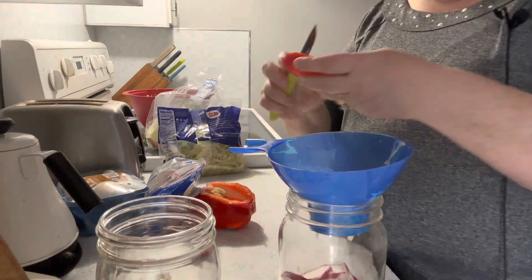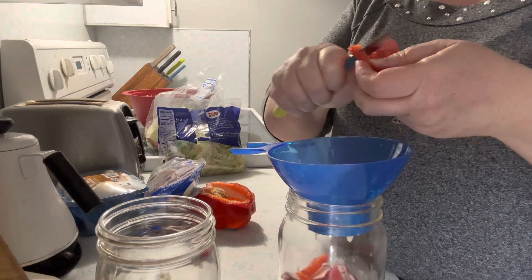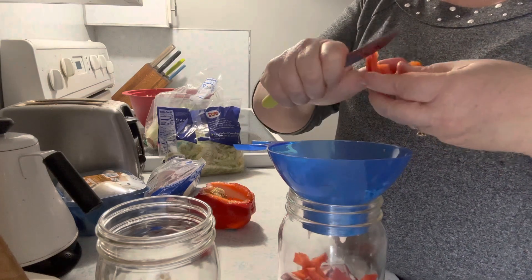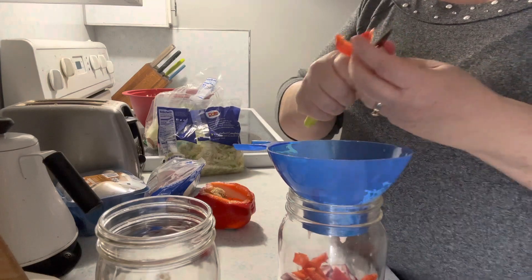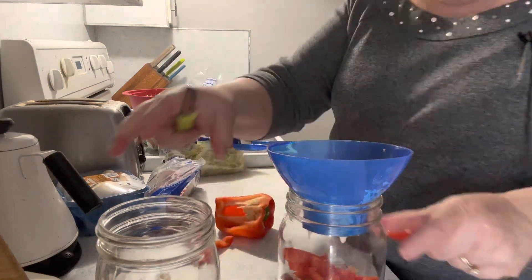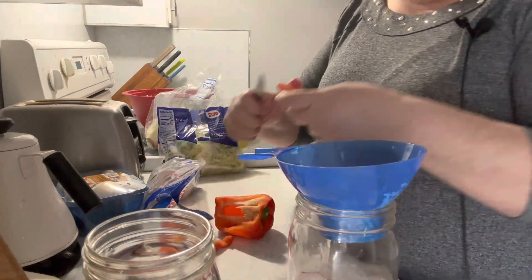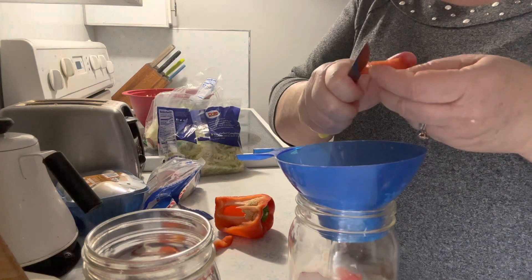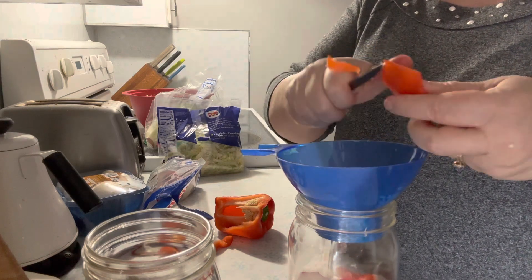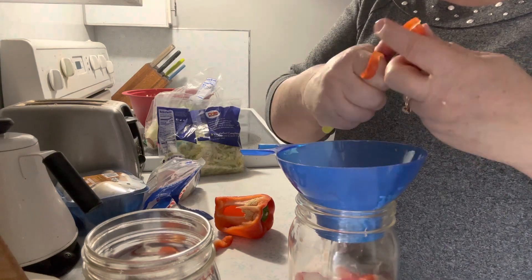I have some red pepper that needs to be used up — I'm gonna put some strips of that. Pepper holds up pretty good. Celery is already in the salad and that holds up well too. I'm kind of just cleaning out my crisper with this. Broccoli works really well — I don't have any raw broccoli on hand — but it does not wilt. Cauliflower works too.